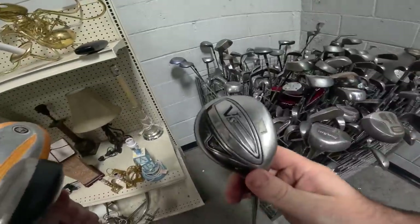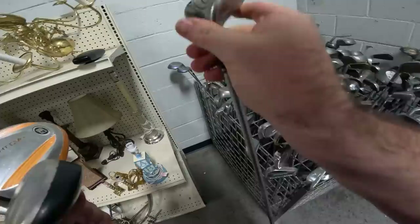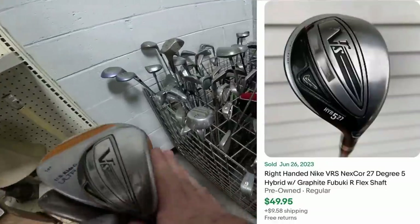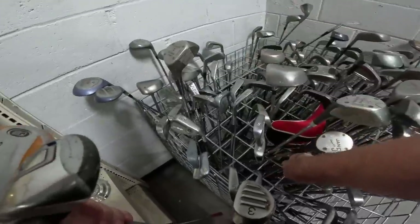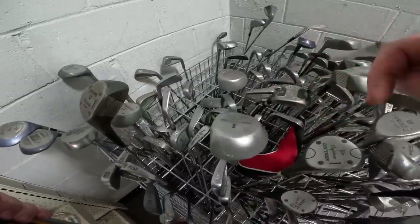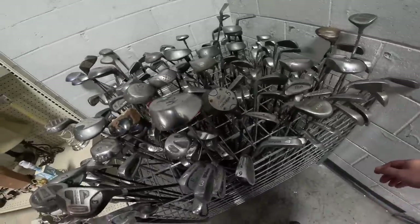That is a Nike — a VRS Nike hybrid. I'm stuttering because I'm getting excited. This is the best club I've found — I have not found a decent club in this Goodwill in nine months. That's how long it's been.